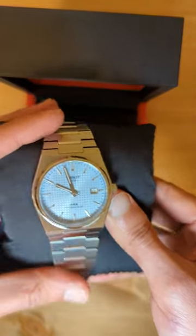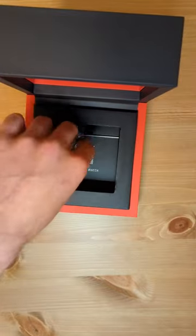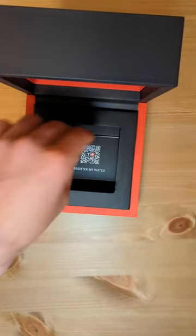Leaving the watch aside for a second, we can find the watch tag displaying the $675 retail price, extra links, warranty booklet and owner's manual.